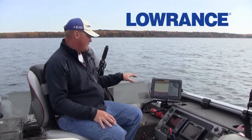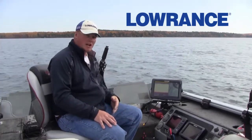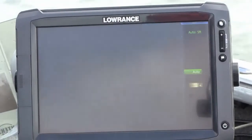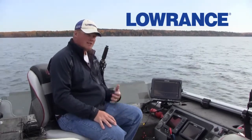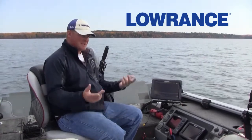Once you have the locator running in traditional sonar, leave it in auto — it will run itself. Same thing with Structure Scan. When you select Structure Scan, if you leave the contrast in auto-contrast, the unit will literally run itself. You just have to tell it what page you want it to be on. It's that simple.